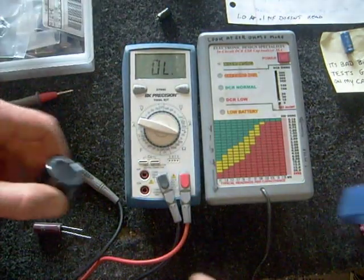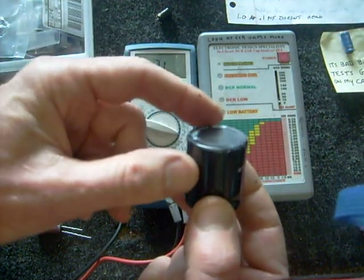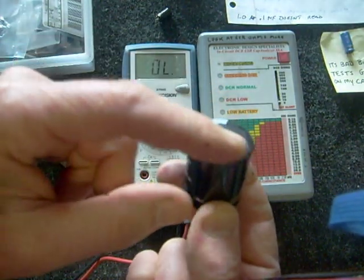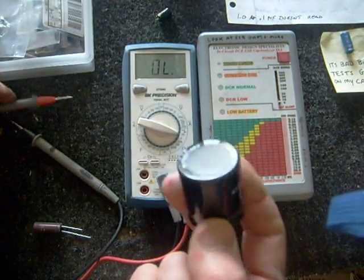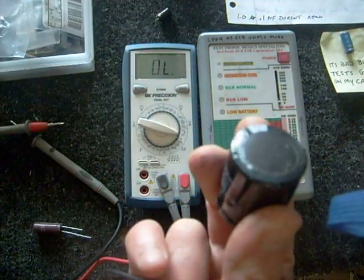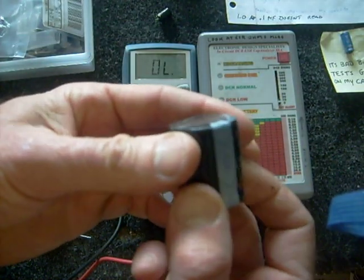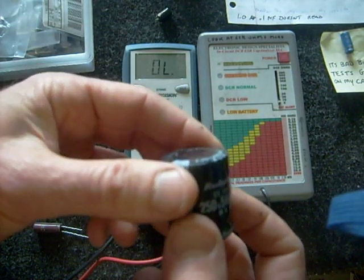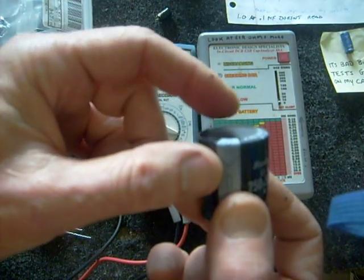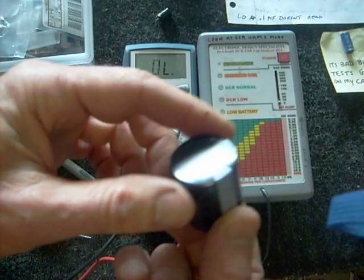Another warning: every once in a while I get a capacitor that appears to have a swollen top, but it's not always the capacitor itself that's swollen — sometimes just the plastic piece swells up. I'll take something with a pointy tip and pull that plastic off the top to see if it's swollen underneath, because some of these caps can be expensive and I don't want to replace them unless I have to. Sometimes caps put out a little gas and that can cause the plastic to swell.